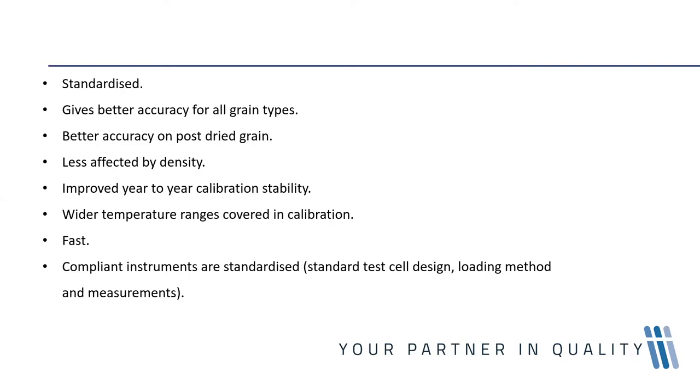The measurement frequency approaching 150 megahertz reduces the effect of conductivity on moisture measurement, resulting in better accuracy in all grain types as well as in high-moisture immature grains. With older lower-frequency instruments, grain conductivity added noise that had to be accounted for. At higher frequencies, there is less influence of conductivity and measurement is purely based on the dielectric constant of the grain.